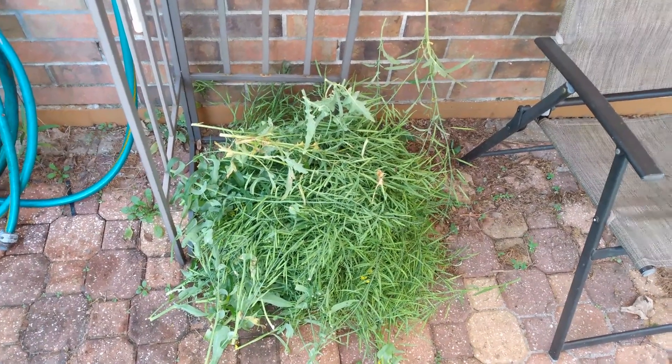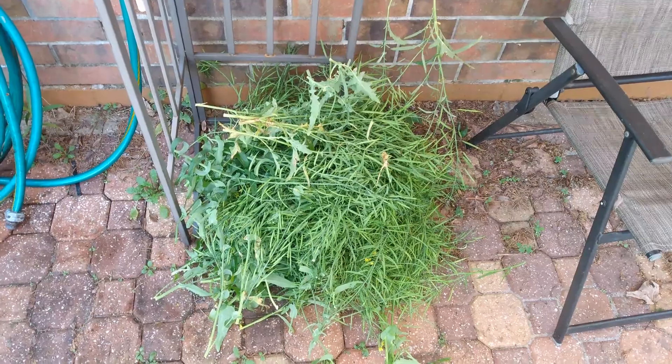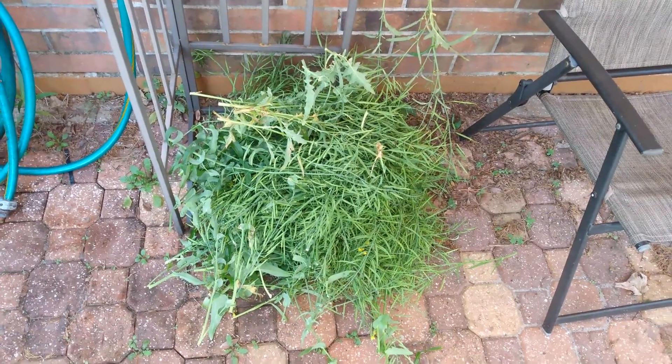Once most flowers have fallen and the seed pods are plump, I go ahead and cut them and store them in a dry area.